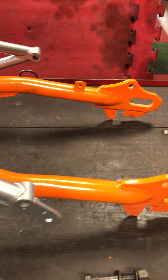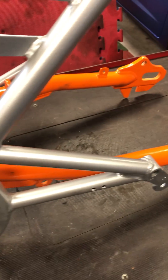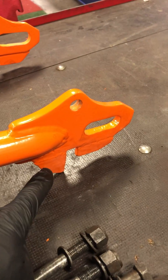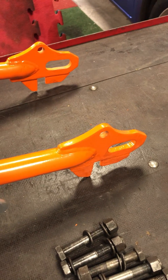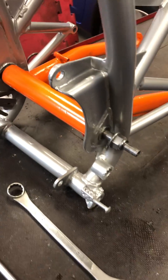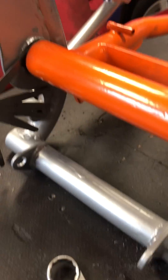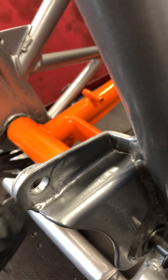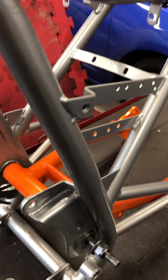Continuing with the dry build of the Leverda frame. The swinging arm has been re-welded, paddock stands welded on fully, and everything has been powder coated. New needle roller bearings have been fitted, new bushes have been put in place and welded up, and the brackets are all welded up. The frame has been shot blasted and nicely powder coated.